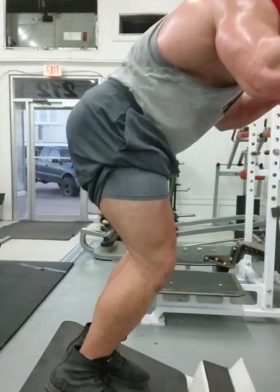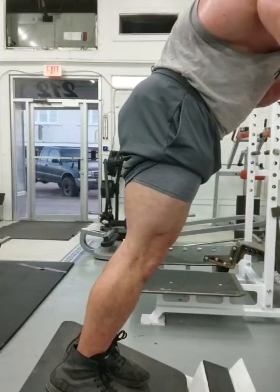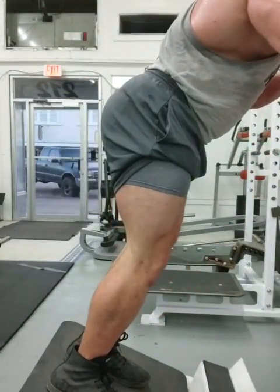What I really like about this machine is the heels are elevated when you face it this way, and boy does it help — I just don't feel it in my knees at all, just feel it in my quads.